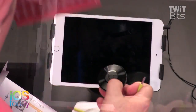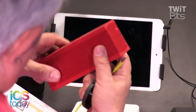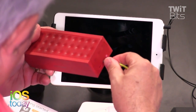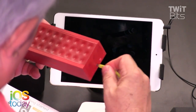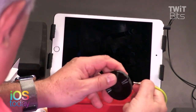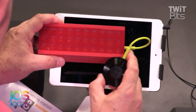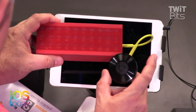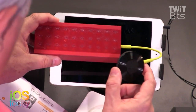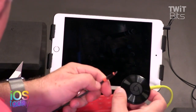For instance, I have a powered speaker here — this is the Jawbone Jam Box — and it has an auxiliary input. Most speaker systems do. So if you plug this in like that, and plug the other end into this, and then use the Chromecast app on your device — your iPhone, iPad, or Android device — to set this up, you can cast audio into this little dongle. It needs power as well, so I have a USB cable.